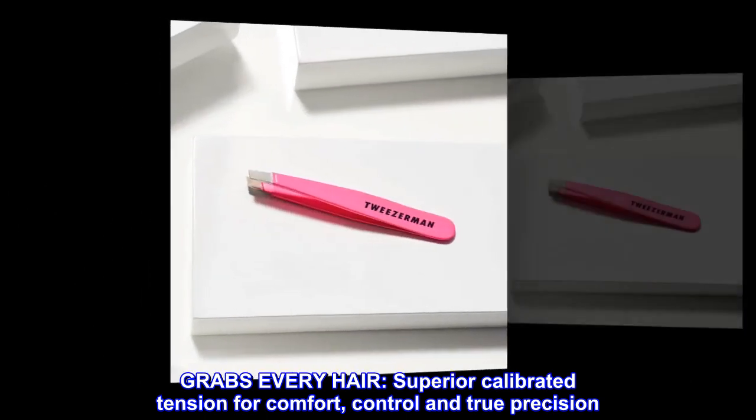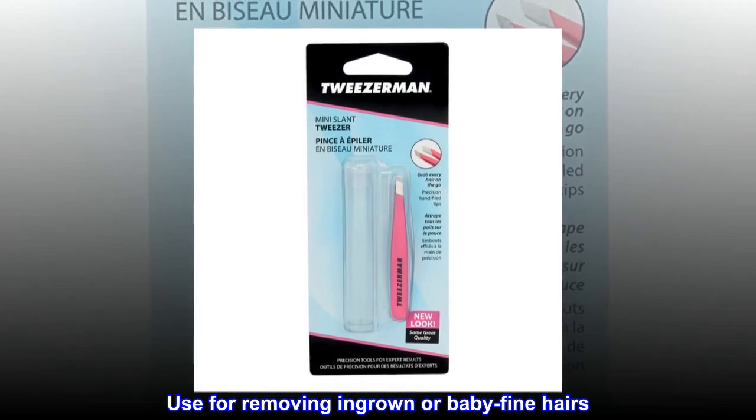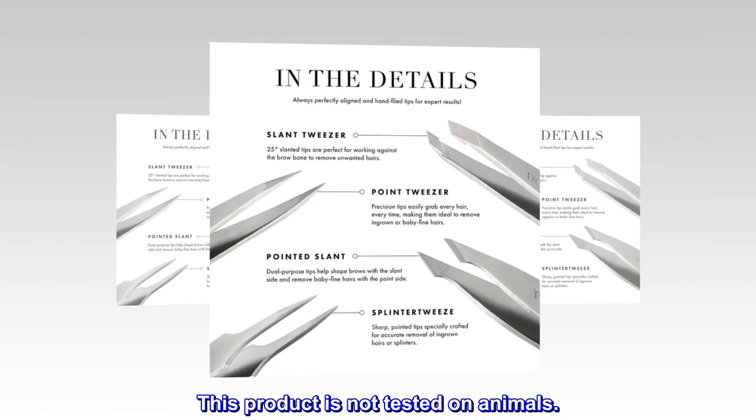Grabs every hair. Superior calibrated tension for comfort, control, and true precision. Use for removing ingrown or baby fine hairs. This product is not tested on animals.